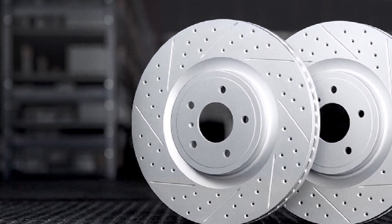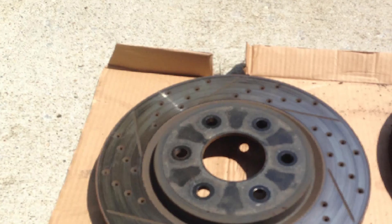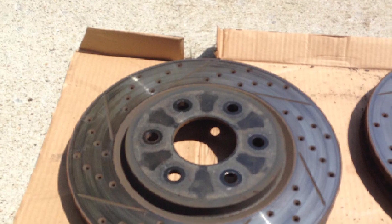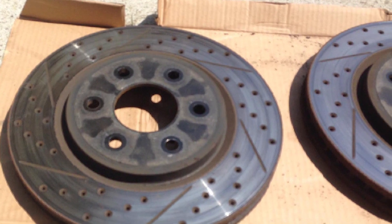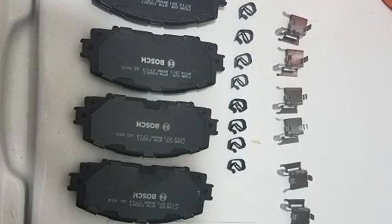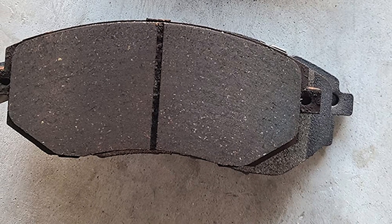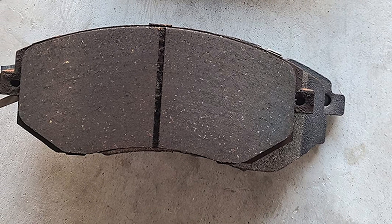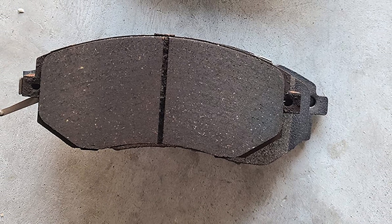Semi-metallic linings are mostly used only on front discs of passenger vehicles and light trucks. The steel in metallic and semi-metallic linings tends to make more noise and create lots of brake dust, affecting the performance of the vehicle in the long run. Ceramic linings are relatively more expensive than metallic pads, but their coefficient of friction remains constant as temperature changes. They are also quiet and less prone to wear and tear, and unlike their metallic counterparts, they do not suffer from a nearly non-existent coefficient of friction when cold.